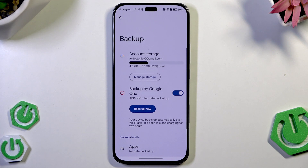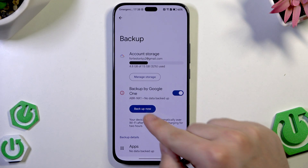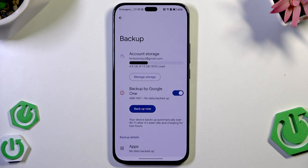The last thing is the backup. It is always good to have a backup of your data just in case. Click on backup, we have account storage and below we have our Google account currently logged in. Remember that if you want to restore the backup later, you need to be logged into the same Google account on which you made the backup, otherwise you won't be able to restore. Make sure that backup by Google One is enabled and then simply click on the blue backup now button. When the thin bar reaches the opposite edge it means your backup is finished.